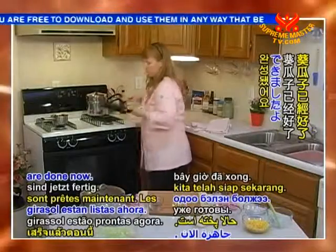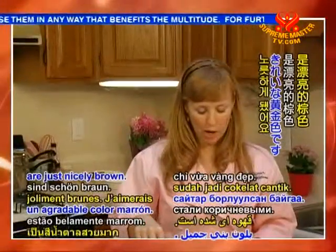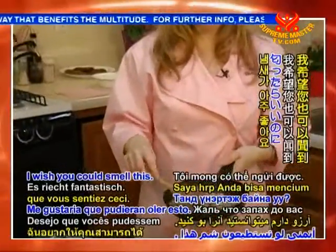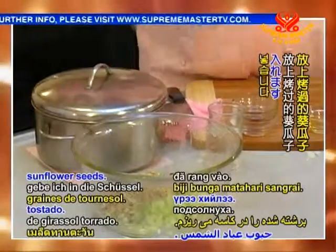Our sunflower seeds are done now — they're just nicely brown. I wish you could smell this, it smells so good! So in the bowl, I'll put the toasted sunflower seeds.